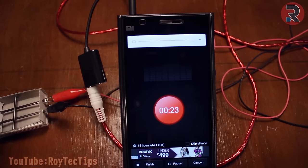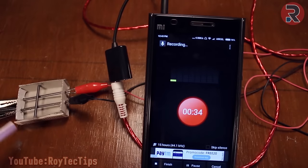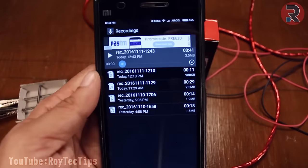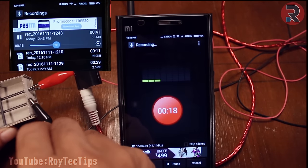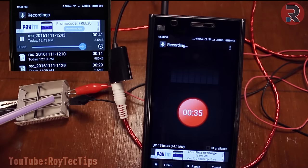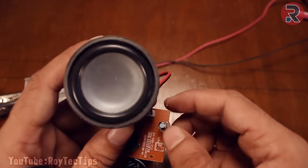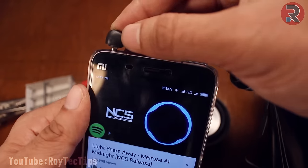Now I'm trying to amplify this audio using a 3-watt amplifier.